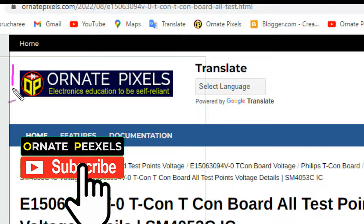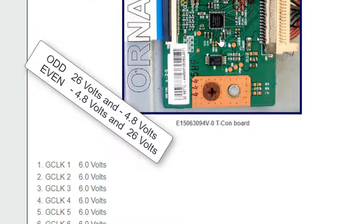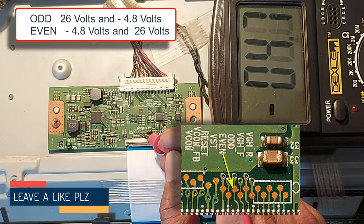The name of the website is Ordnate Pixels. According to the symptom of the TV, we only need to check the voltage of the odd and even test points. So let's get to work. Odd: 26 volts and minus 4.7 volts. Even: minus 4.7 volts and 26 volts.